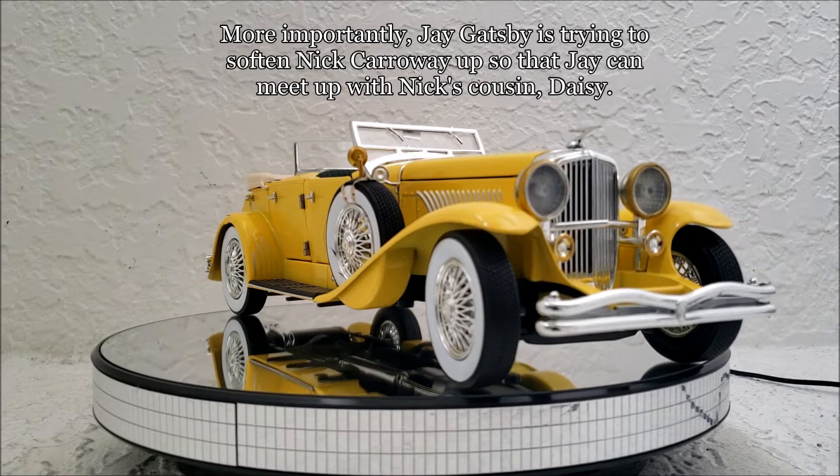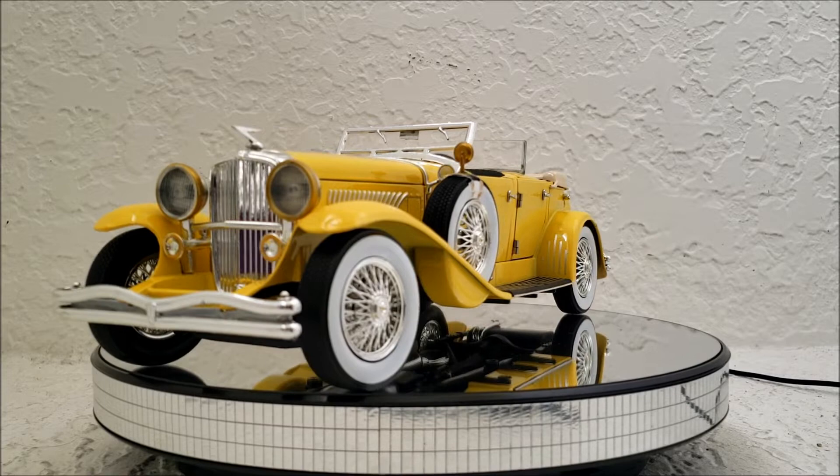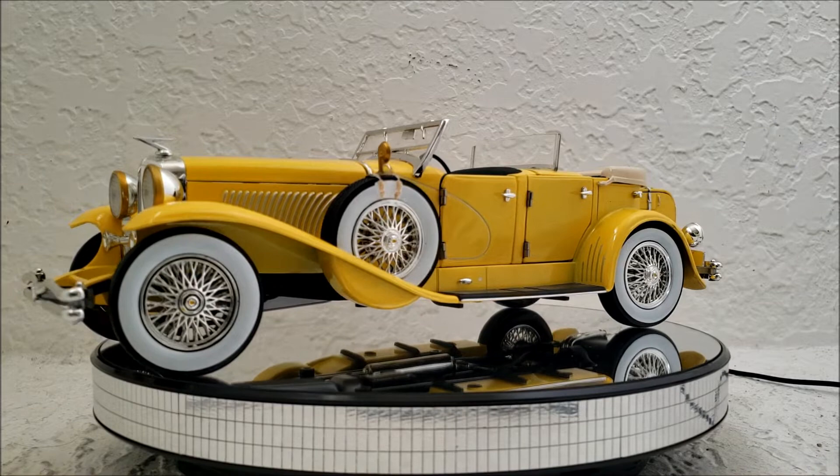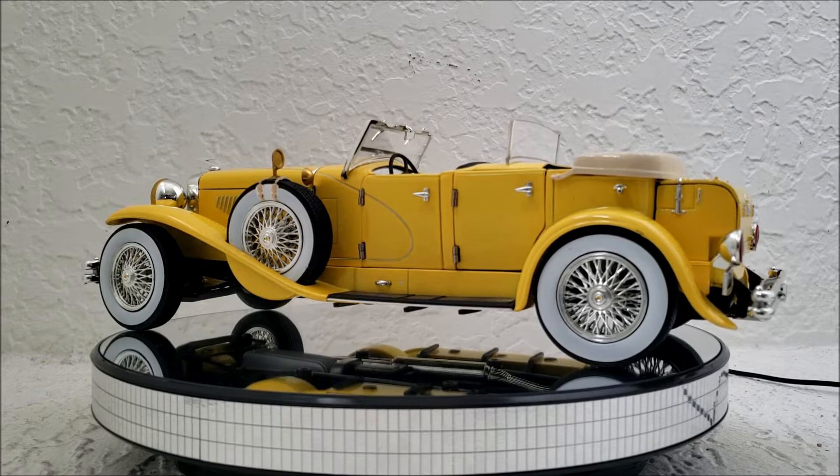And then you see the car appear much later on when Daisy wants to go to town. She only does that to break up the big argument that's happening between her husband Tom Buchanan and Jay Gatsby, who has feelings for her. So she introduces the idea of going to town, they take off in this car, and in that scene it's actually Tom Buchanan driving this Duesenberg.